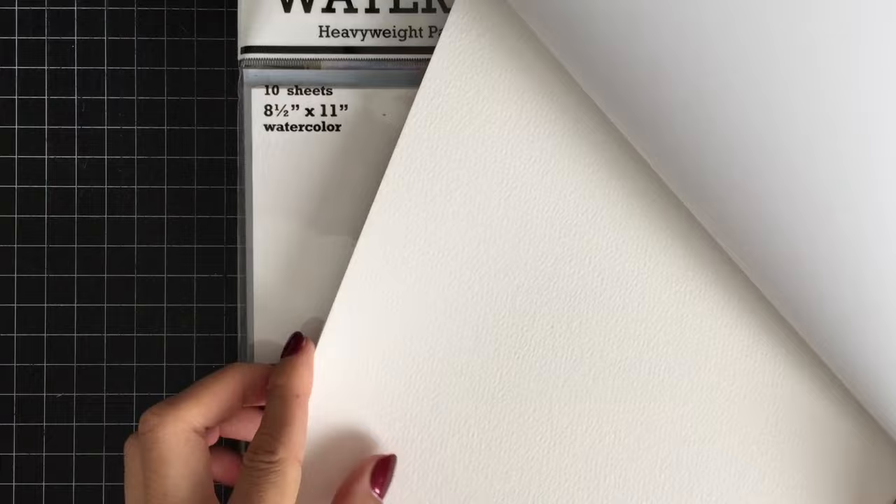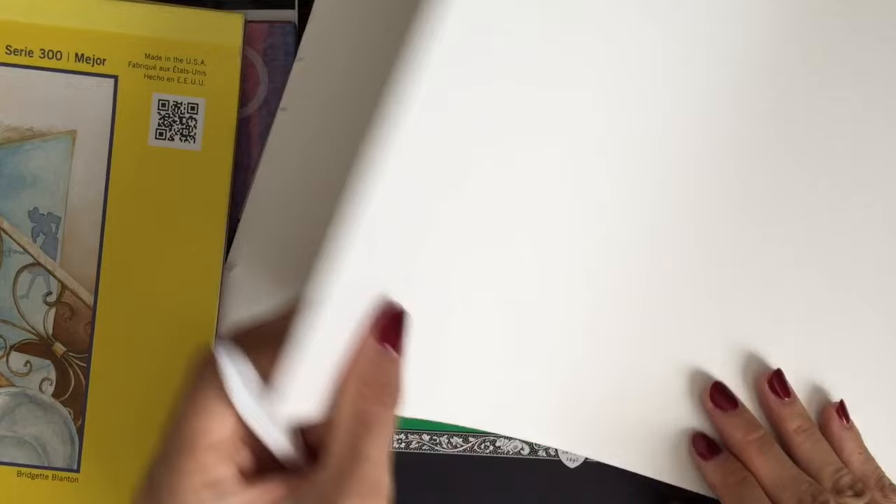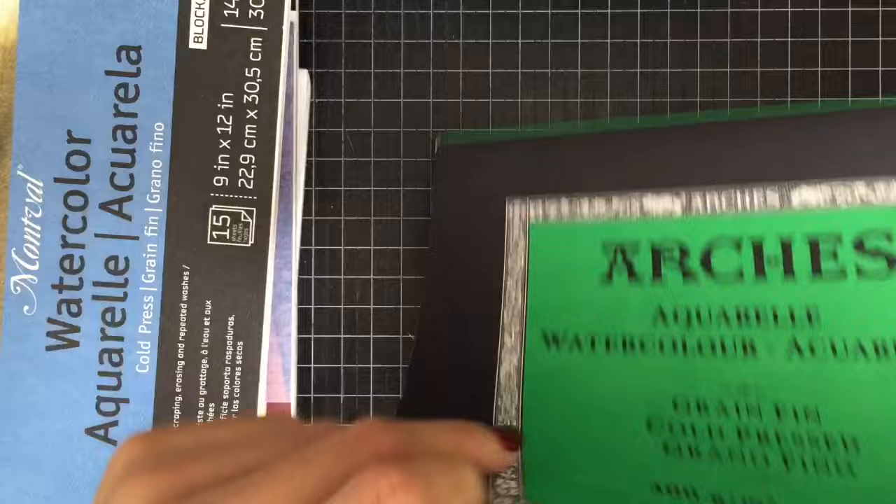I'm not a professional watercolorist or anything, but I learned that using the right watercolor paper for my watercolor project is very important. Long story short, my favorite watercolor paper is Arches Cold Pressed Watercolor Paper. It's the most expensive paper among these watercolor papers, but it's worth the price. Cold pressed paper is not extremely textured and it doesn't absorb water very quickly, so you can blend colors without worrying about it drying too quickly.